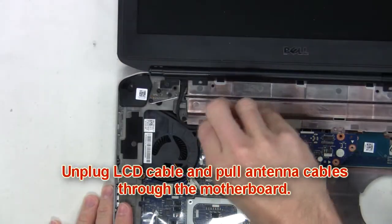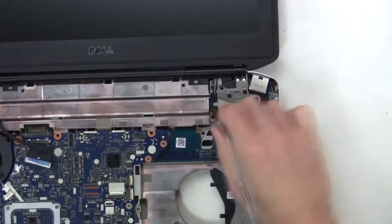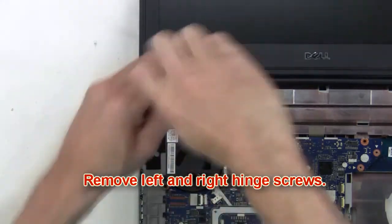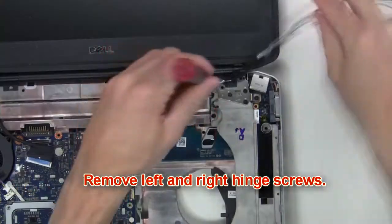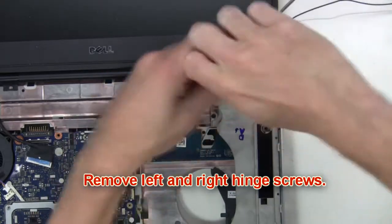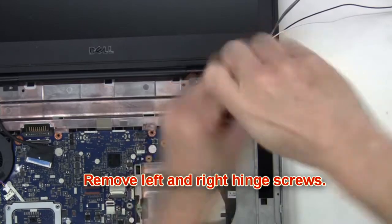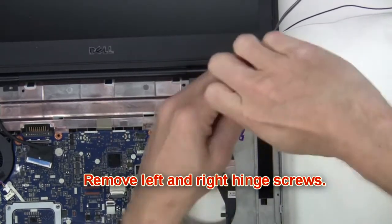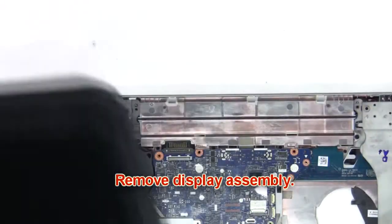Now you're going to unplug the LCD cable and pull the antenna cables through the motherboard. Next remove the left and right hinge screws, then remove the display assembly.